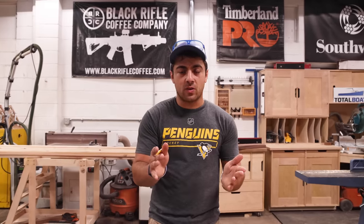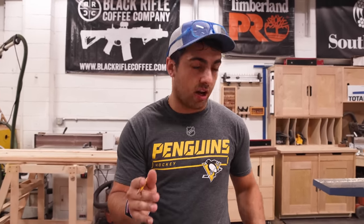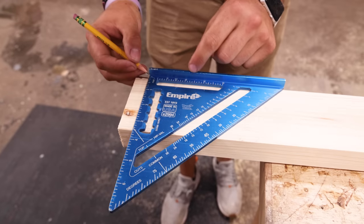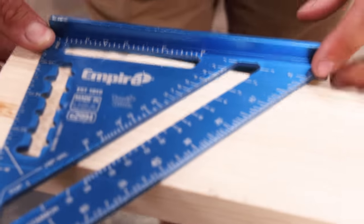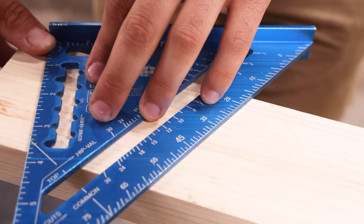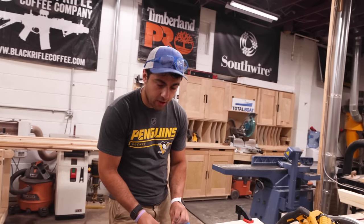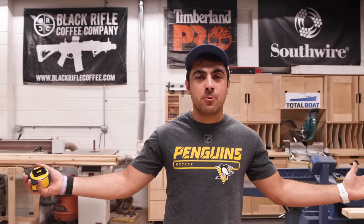Now we're on to the legs. You have to do two 20-degree cuts, which might be intimidating without a miter saw, but you can actually use a speed square. This is your pivot point—hold that and slide this side until it's parallel with the bottom edge, and that's 20 degrees. You can clamp this down as a guide if you're using a circular saw. We got everything cut—it's time to assemble.